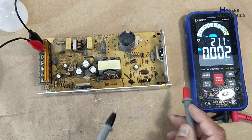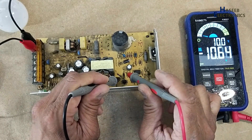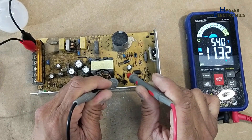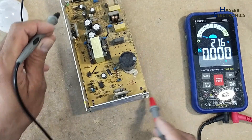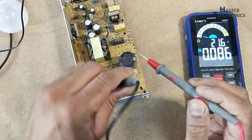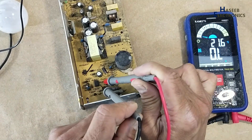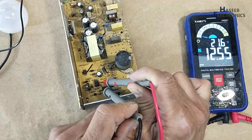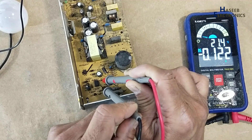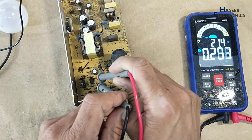Checking DC voltage — VCC voltage across the VCC diode shows fluctuation. UC3842 pin number 5 is ground, pin number 7 is VCC. There is variation on the VCC pin. The reference pin is also varying.